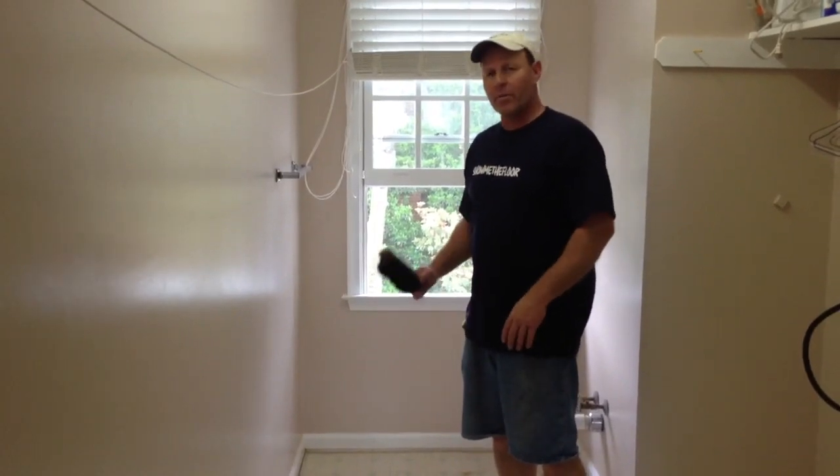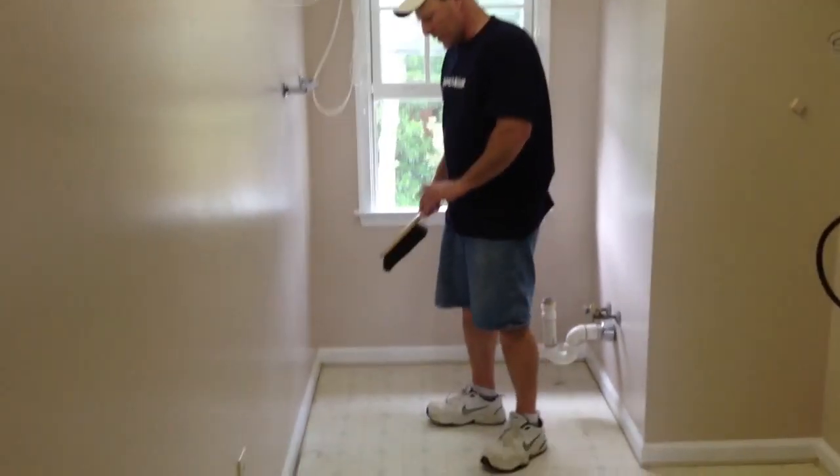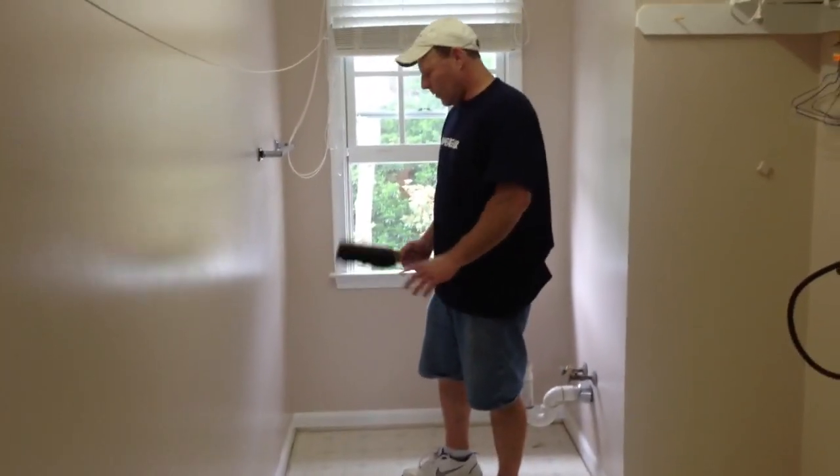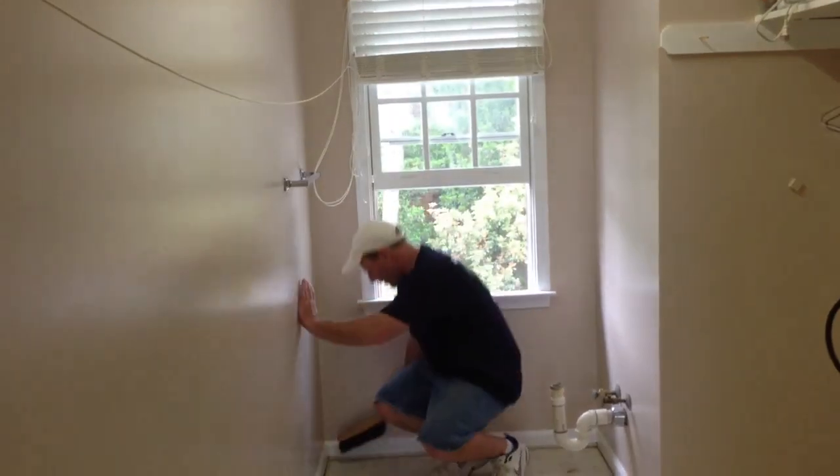Next step — very important step. You need to get this floor clean so that the glue will stick to it and there won't be any bumps in it. What we'll use is our horsehair brush. We'll start from the corner and sweep towards the door.